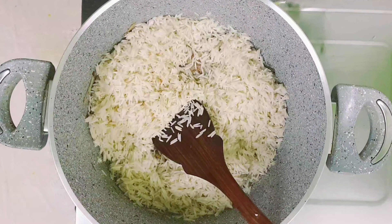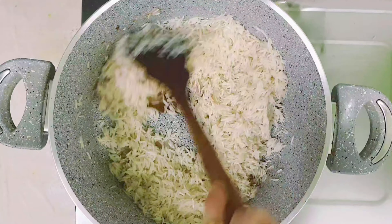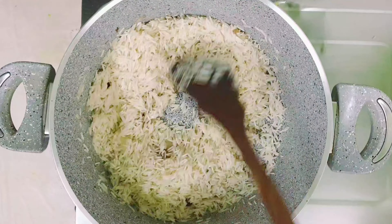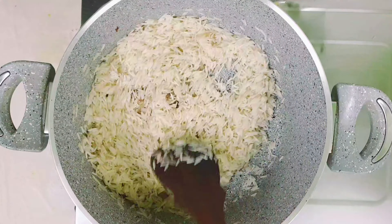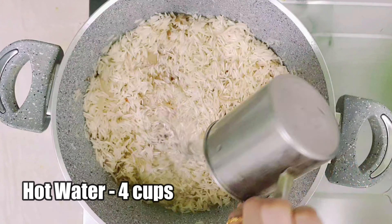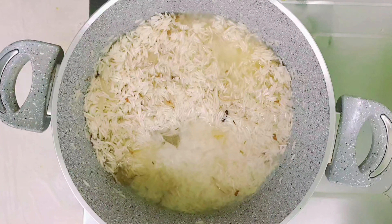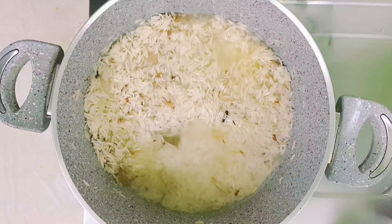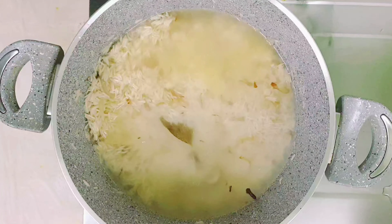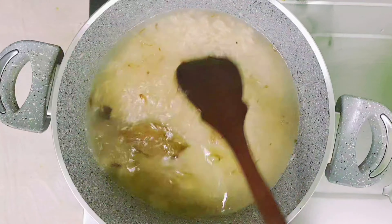I have taken 2 cups of basmati rice, washed and soaked for about half an hour. Now let's add this and fry for about 5 minutes so that the rice will not be sticky. After frying the rice, add 4 cups of hot water — that is double the quantity of rice.